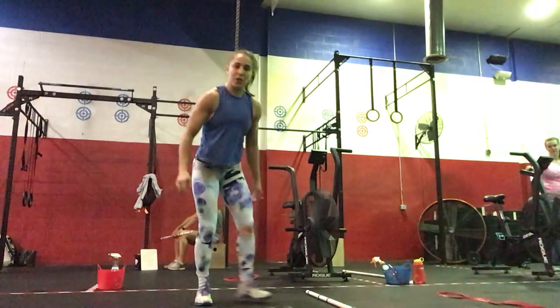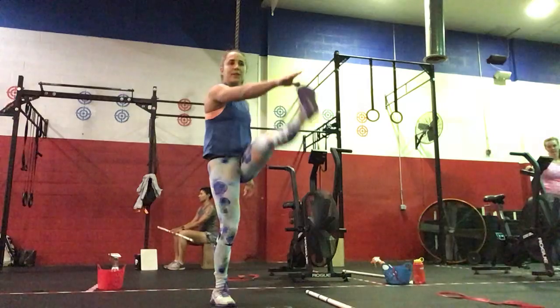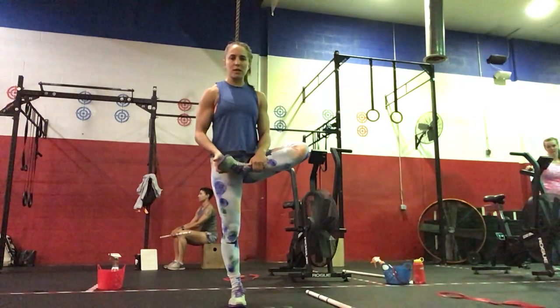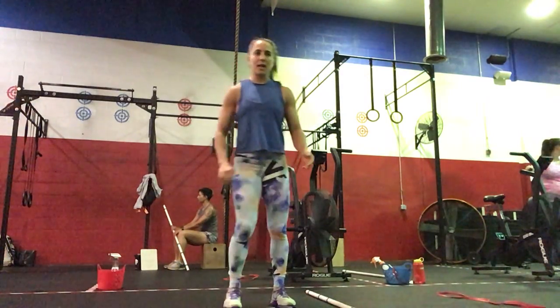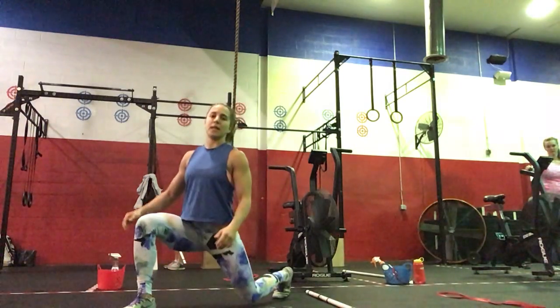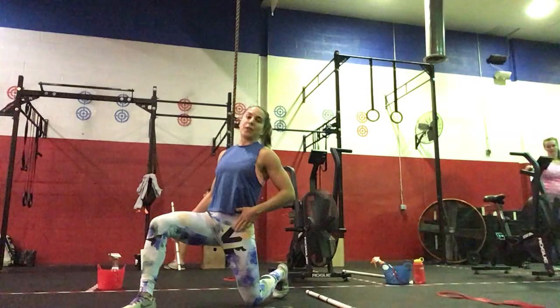Then we're going to do ten toe touches, reaching right to left, left to right — five each side. Then ten figure fours, ankle aligned with knee pulling up, five each side. And then ten Samson stretch: knee to the floor, reaching straight up, stretching out your hip flexor there.